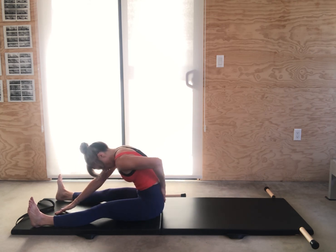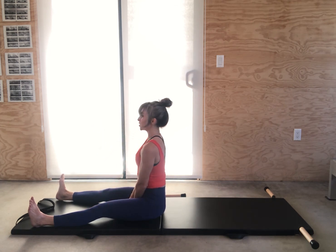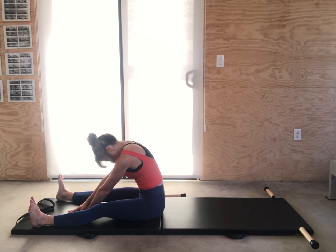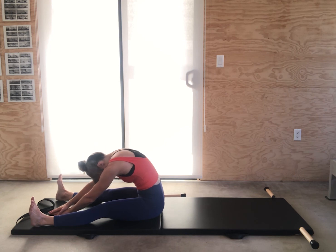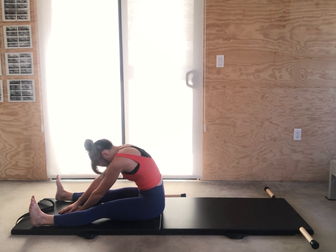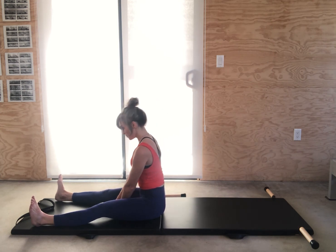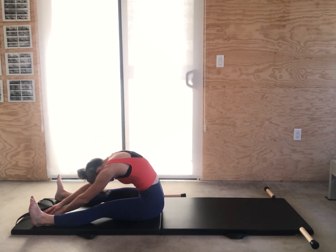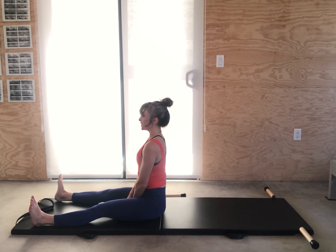Pull up, starting from the bottom and working your way up the spine, lifting the sternum and the top of the head nice and tall. Let's do two more — go forward, pull that belly in, pushing your legs further as you go forward, then push your legs even further to lift up. Stretch the legs away, all the way to the top. One more time — see if you can get the top of the head to between your knees someday.